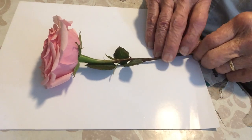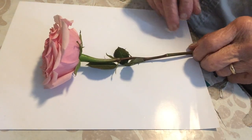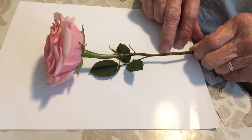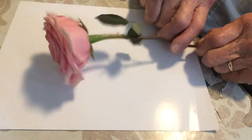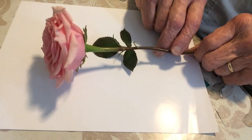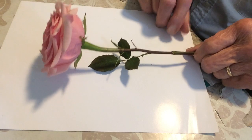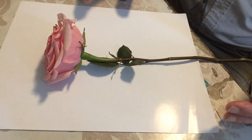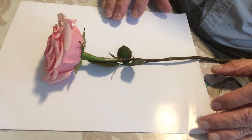Hi. This is a member of the rose family, obviously. This is, of course, Rosa. This is a hybrid tea rose, but it shows basically most of the important features that you're going to find, at least in the genus Rosa.